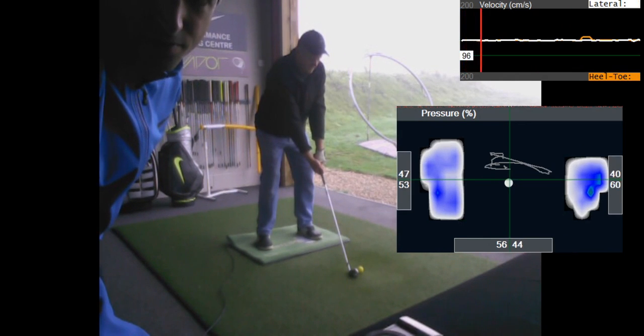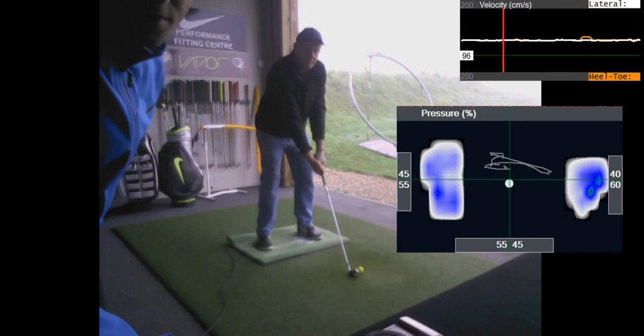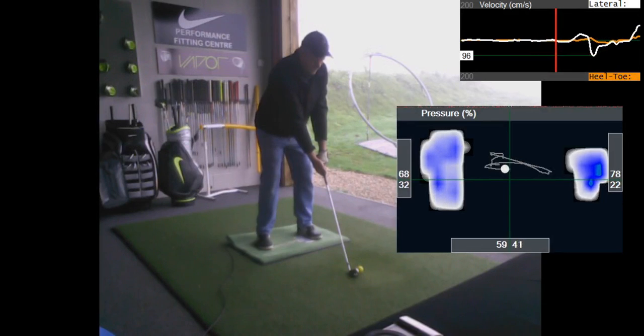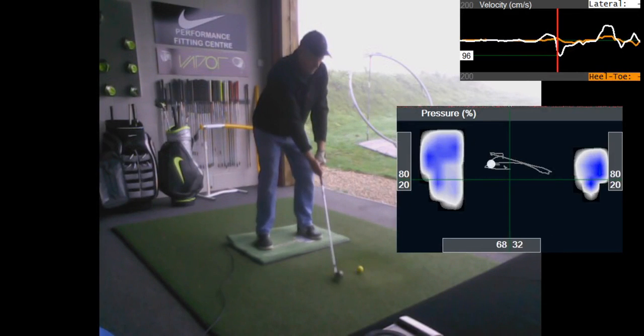Watch what happens when you improve your pressure trace. This is the new and improved version. When you start, there's 57% pressure in your lead foot and 43% in your trail foot. Just before you initiate the swing, you do put a little bit more pressure into that lead foot — a little bit of a forward press — which is okay. So just before you move, you pop a bit more pressure in: 70-30, which is absolutely fine.